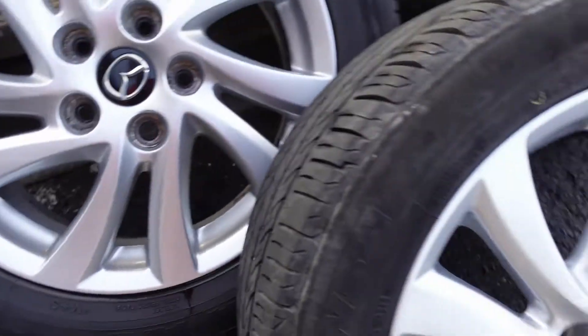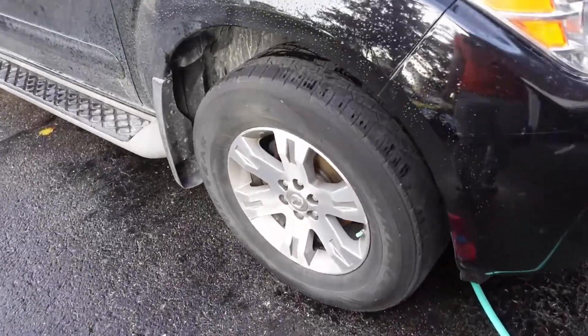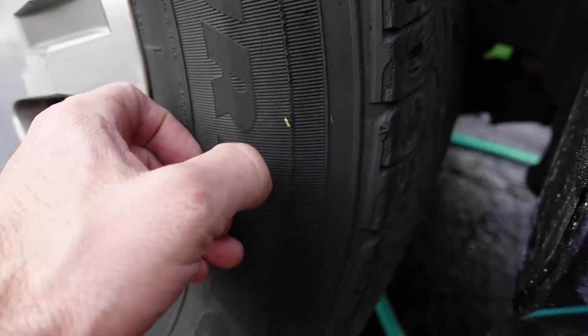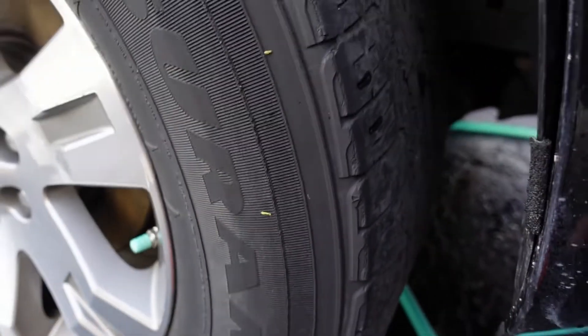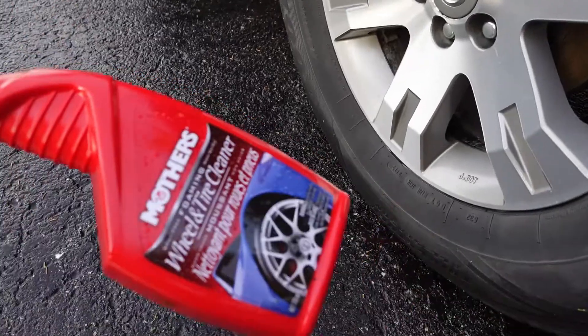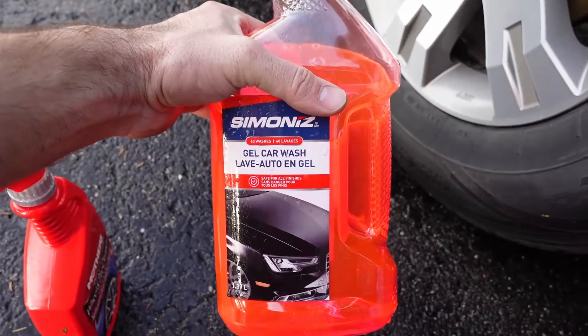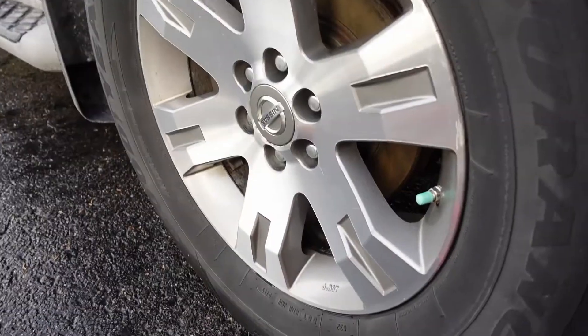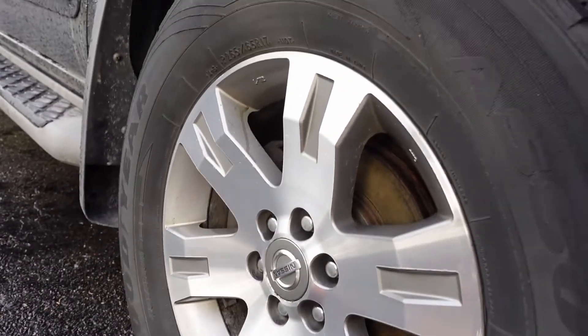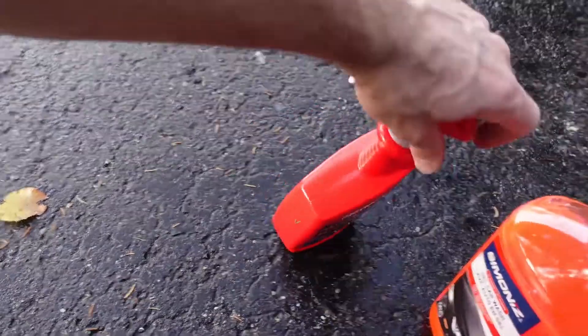I also gave the Nissan Pathfinder's wheels a little bit of a spray. I didn't have any more of the wheel and tire cleaner, so I just took some regular soap and water and did the exact same thing — sprayed them down, used the Powerball in between the spokes, then quickly wiped it down with a microfiber cloth. It worked out pretty well. I'm sure perhaps not as well as the Mothers product, but the Mothers product was also a lot more money and you don't get very much of it. Overall, soap and water with the Powerball works pretty well if you don't want to buy a specialty soap.